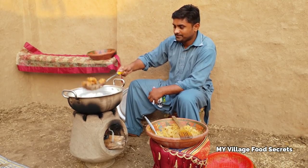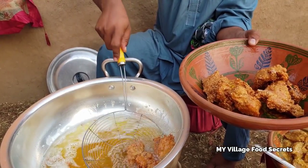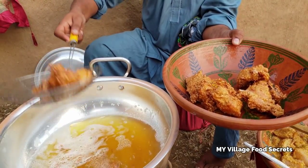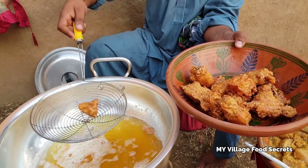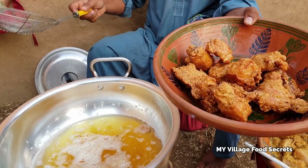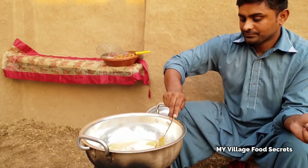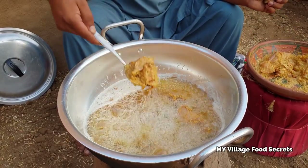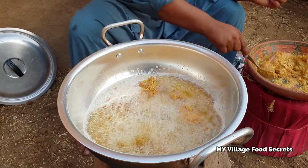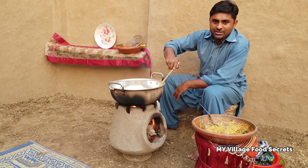Now let's remove the chicken. I have a few minutes left. I like how it turned out and I'll try it right away. The chicken is very well balanced and easy to make. The result is bravo - it is very pleasant.